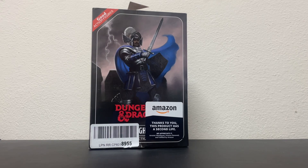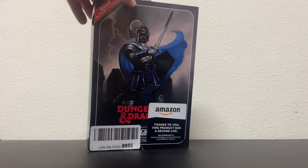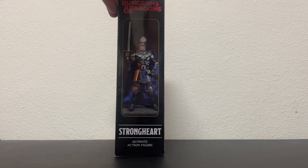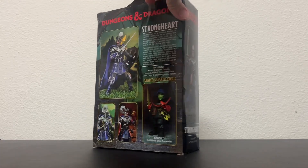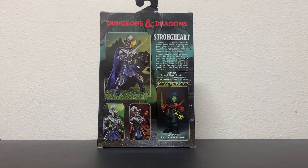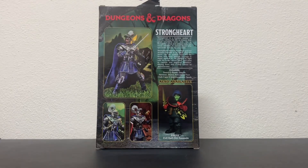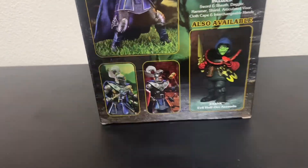Good afternoon, good evening and good night, and welcome to Throwbacks where we talk all things cool and retro. Today we're gonna be talking about the Dungeons and Dragons Strongheart action figure by NECA. This figure's been out for a little while now, but I was lucky to pick one up recently for a good deal because I wasn't gonna pay like 60 bucks for one.